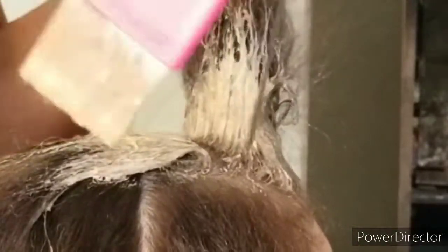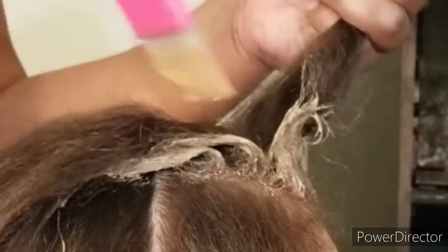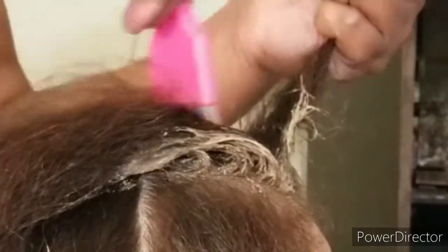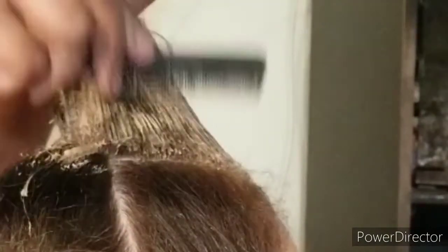You guys are just going to see the technique that I used to apply the color. The developer that I used was the Tone on Tone by Agora, but I also used 0.81 ounces of the level 10 oxidative developer.